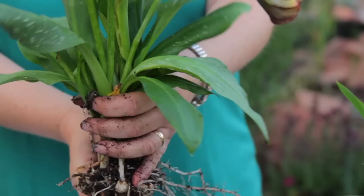I'm Donna Emery from Glover Nursery in West Jordan, Utah, and we've been growing calla lilies in containers.